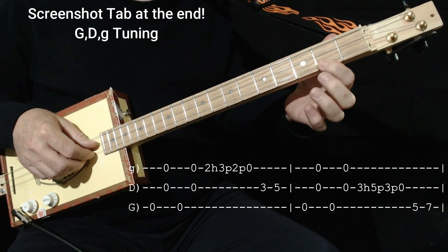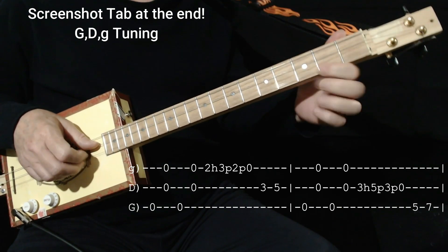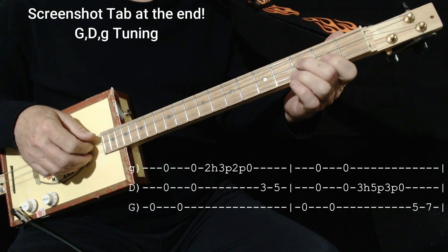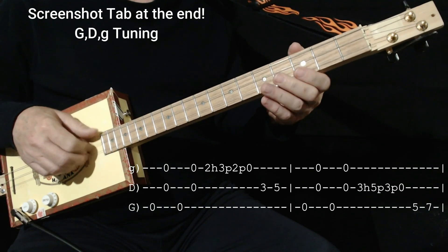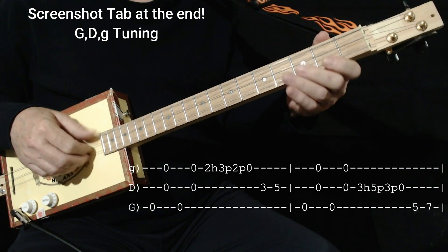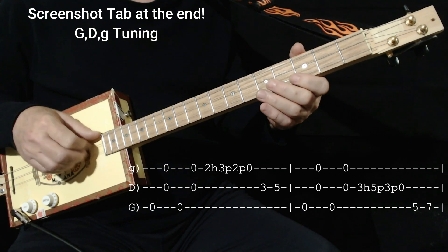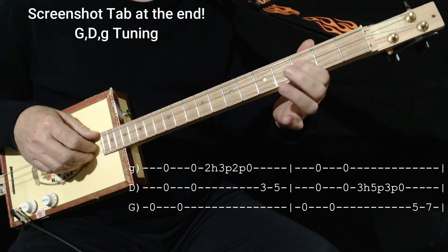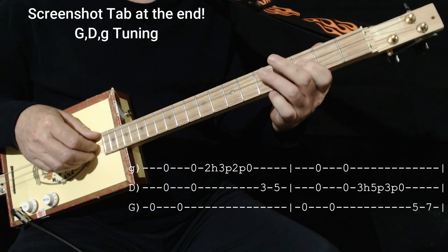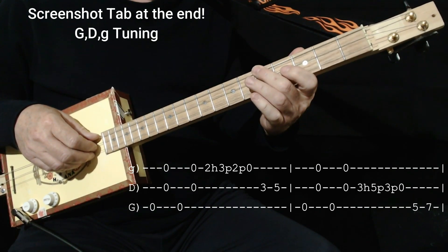There's a cool lick. It starts here on the 2nd fret with the 1st finger. You hammer on to the 3rd, pull off, and pull off again to 0. That's the 3, 5 on the middle. Then you do the rhythm lick again, and then a similar lick on the 3rd fret of the middle string. Hammer on to the 5, pull off, pull off again, then go to 5 on the high string and slide up to 7.